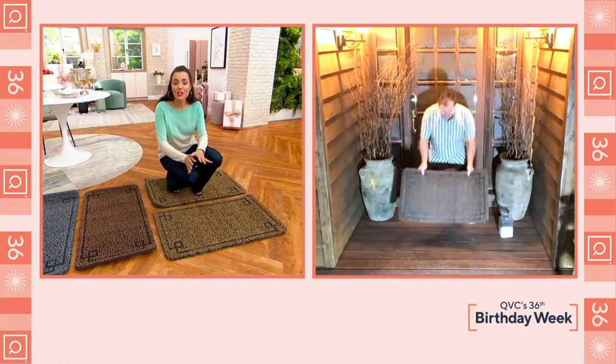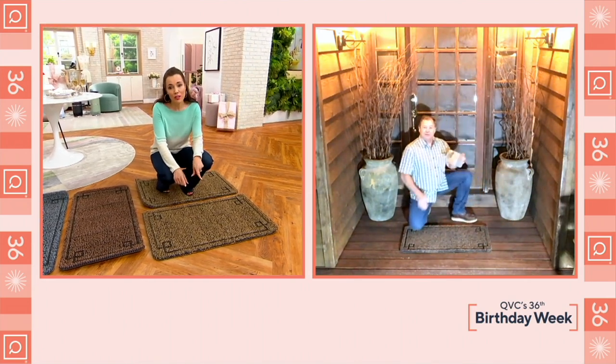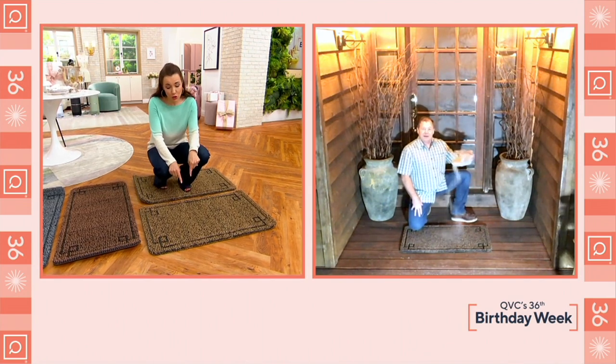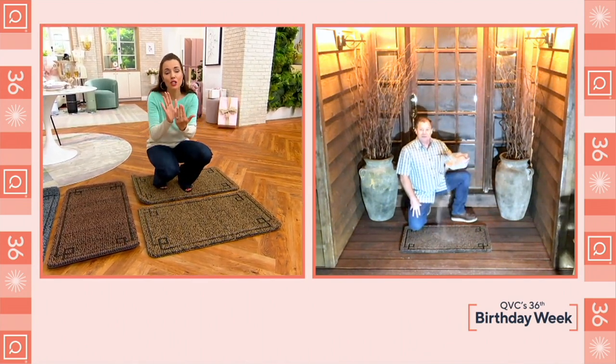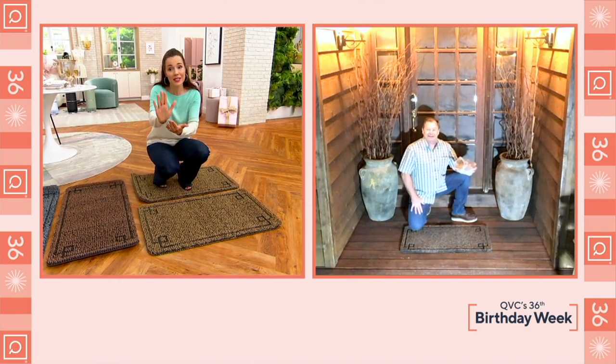Isn't that clever? It's perfect. And you're getting two, so now you have front door and back door coverage. Maybe you want to put one at your deck, or one inside your garage before you step into your house — a lot of garages go right into the kitchen, so it would be great to put it in there.